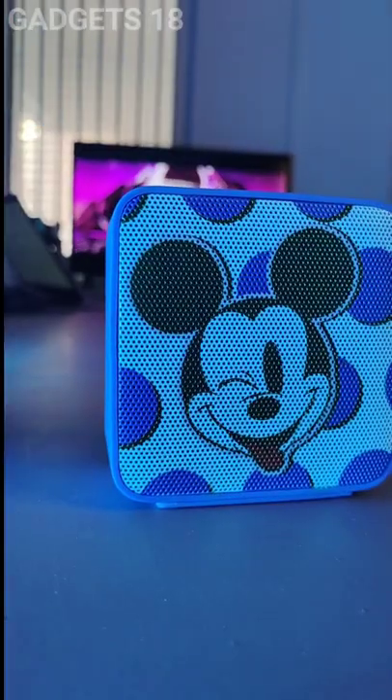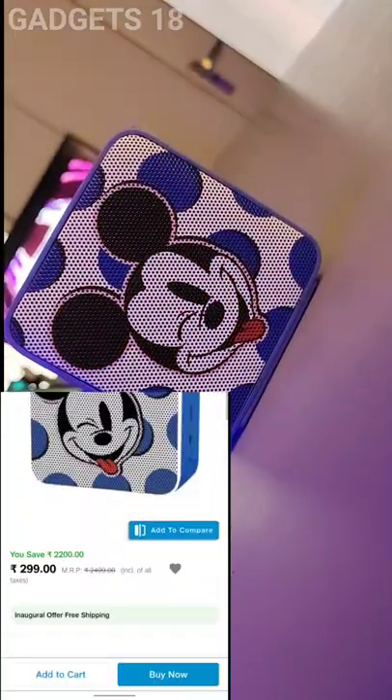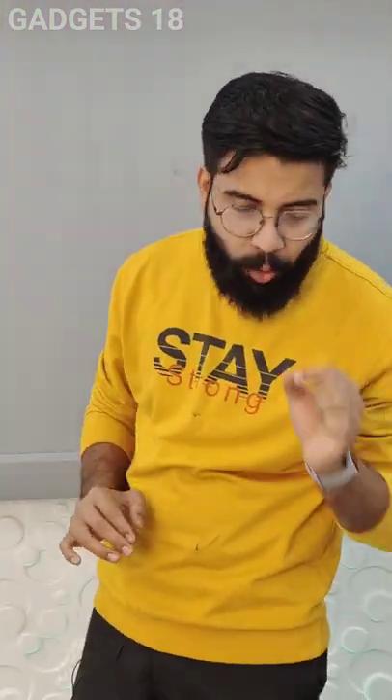Welcome to Reconnect Unbox. We're done with this unboxing — inside it is a small 3-watt speaker.